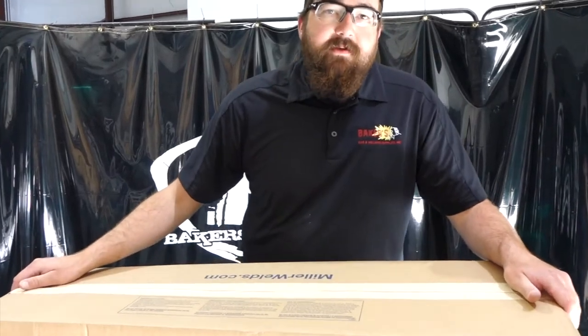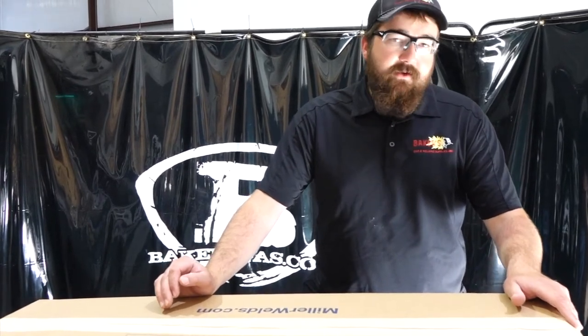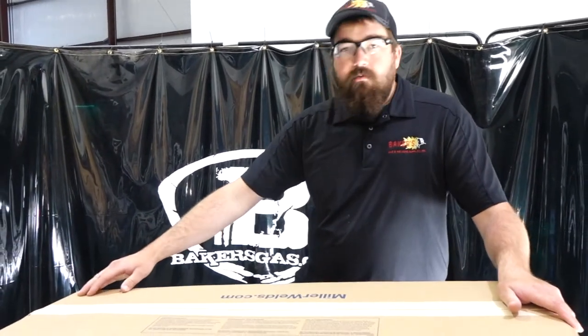Hi, I'm Andrew with Bakers Gas and Welding. We're here today with the new Dynasty 210 DX TIG Runner Package. We're going to do a little unboxing and go over a few things.